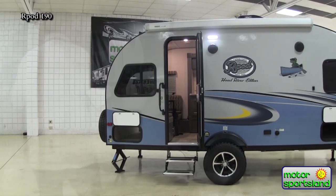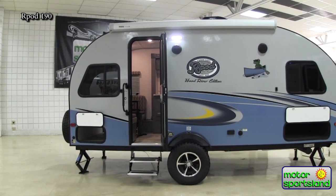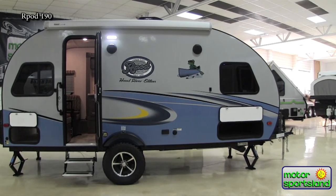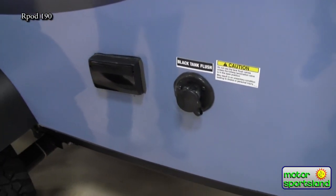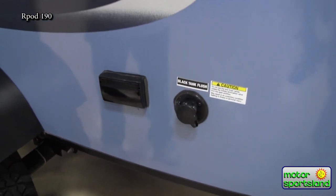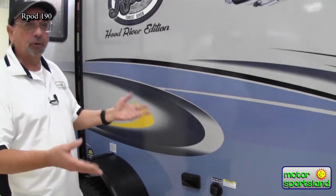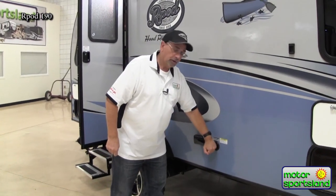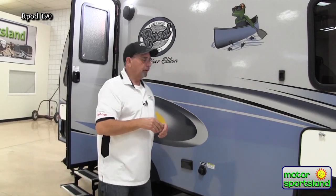One other thing before we go inside — you have your black water flush. Some people call it a sani-flush. When it's time to leave camp and you have to go to a dump station, you merely put your hose on the other end of the unit, stick on the fresh water hose here, and it flushes out. High pressure spray flushes your tank out in minutes and you're on your way home.